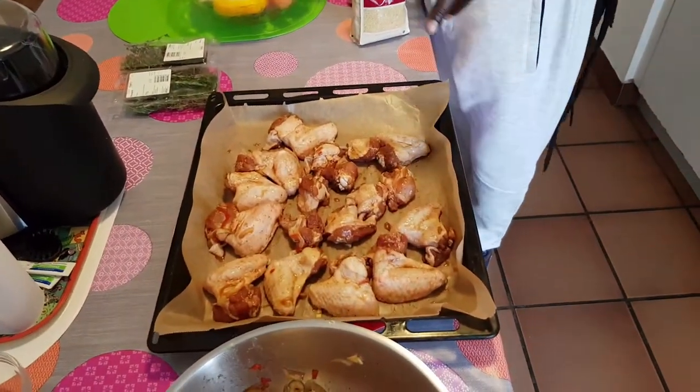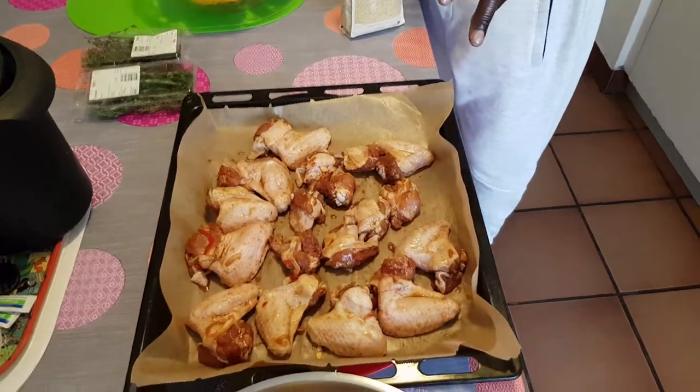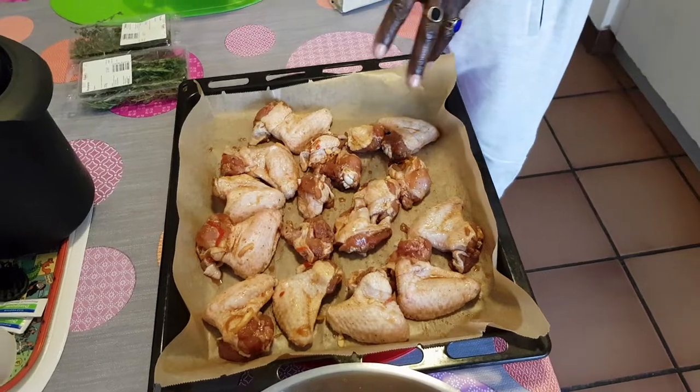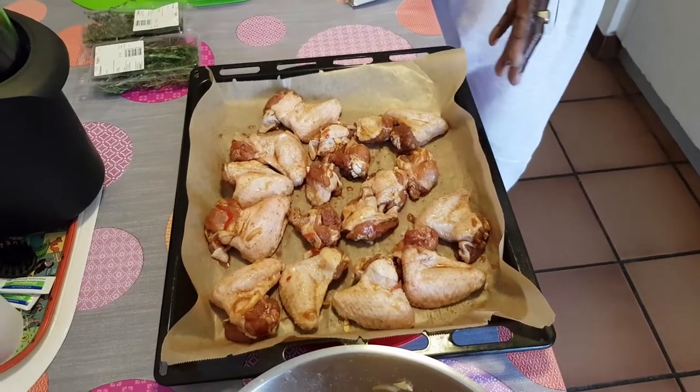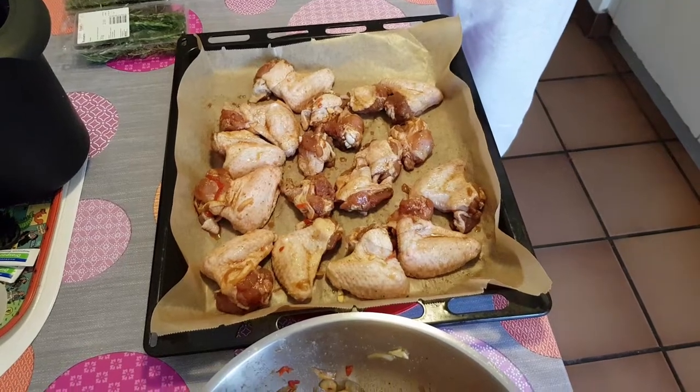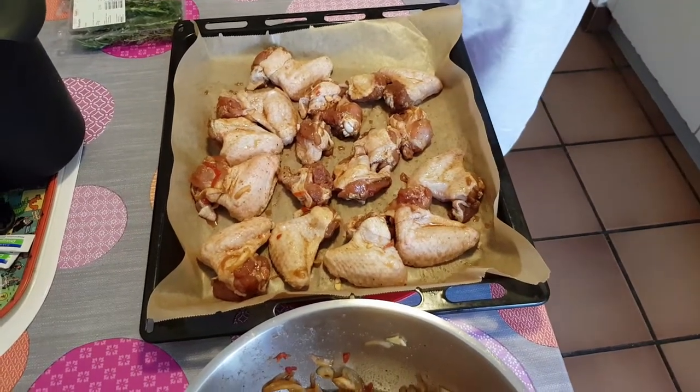I will be making a very hot tomato sauce with some chicken wings. Here is my chicken wings on the table right here — I'll be putting them in the oven. I will show you more later.